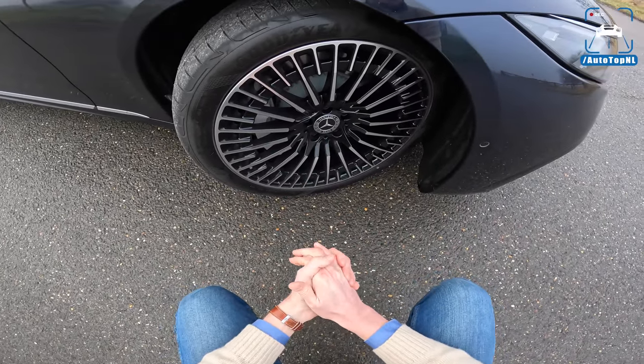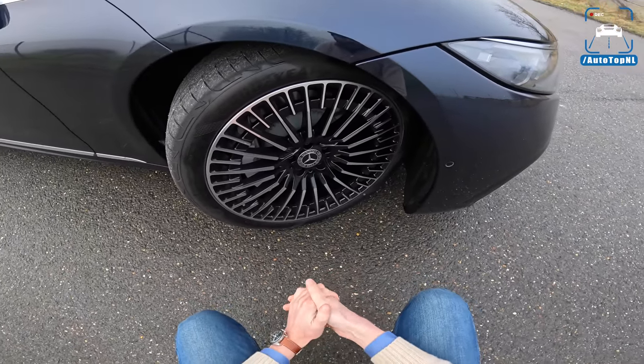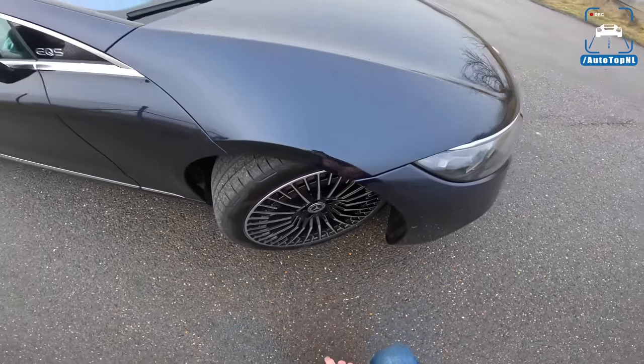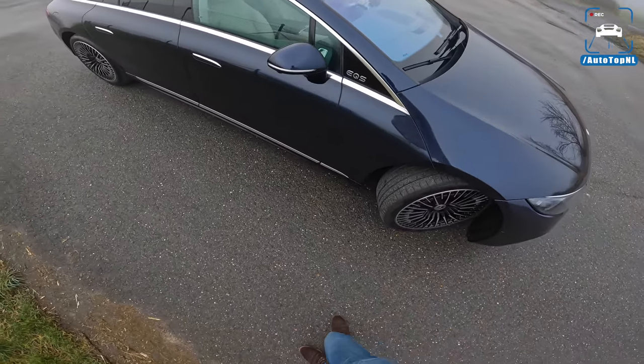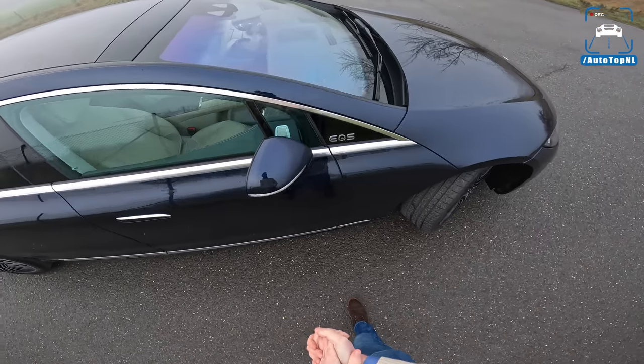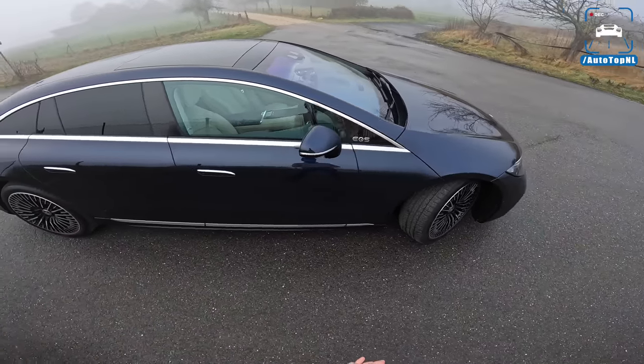Behind that we've got pretty decent brakes, but I have to say this car weighs two and a half tons. You really feel that when you start braking and it kind of felt like braking performance was a bit underwhelming. I haven't driven it for too long so I can't really judge too much, but first impressions — not great.